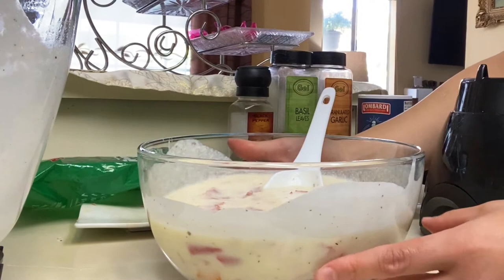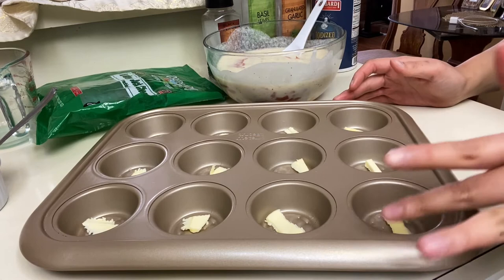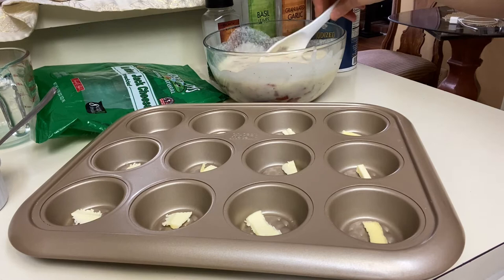Next is to put it in the muffin pan. Most people grease it, but I'm a little lazy — what I do is just put slices of butter in every cup. It melts with the mixture, gives it added flavor, and it pops out so it doesn't stick. Then just divide the mixture among the cups.